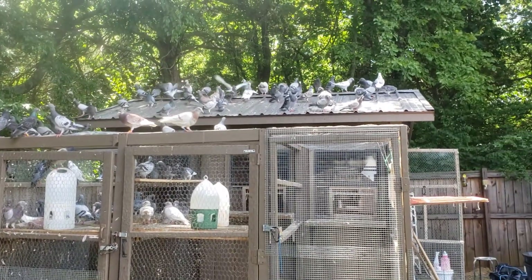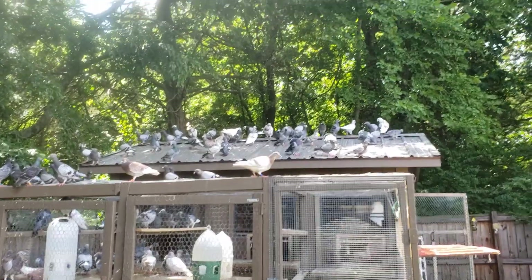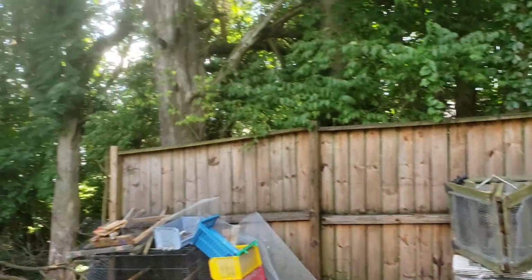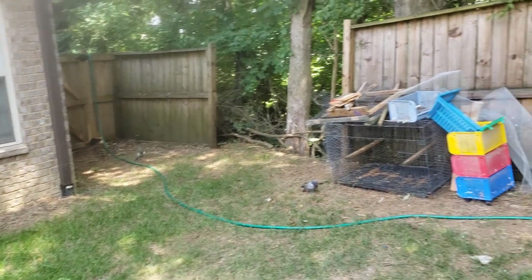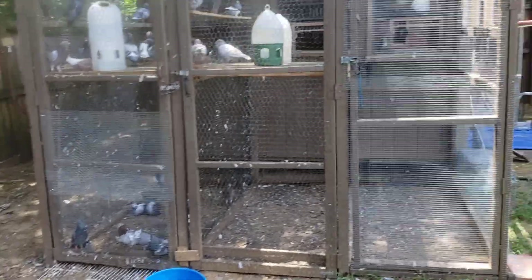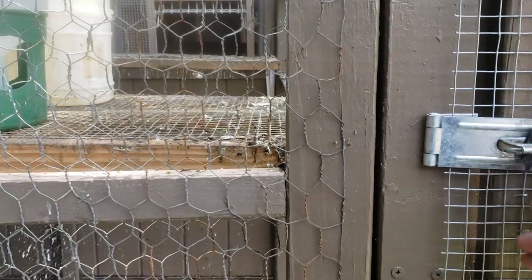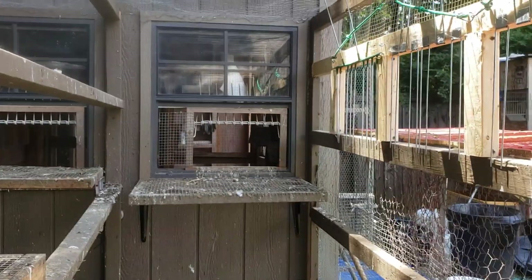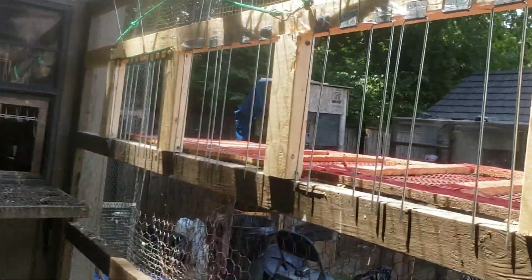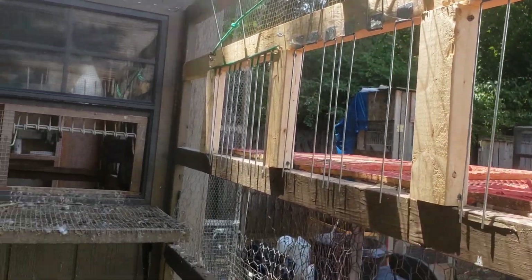Got all the birds out. One trapped in just a minute ago, but they're all sitting on top of the roof — one right there and one right there. See the windows? I got one or two bars left up in the middle so they'll trap a little easier.